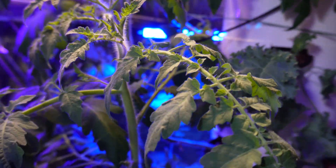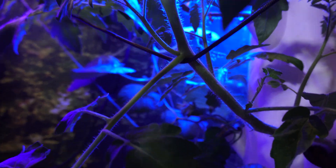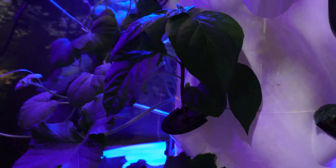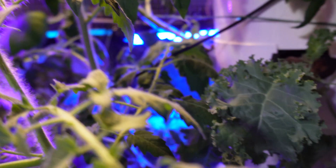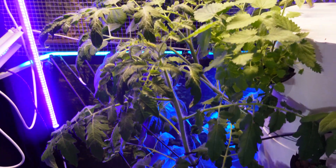Tower gardens are a really great way to grow hydroponically with no soil in your home if you don't have a lot of space to garden, but you still want to grow a lot of plants. Perhaps you don't have a green thumb and you've heard that they're easy to grow in. Truth be told, they are pretty easy to grow in, but there are a few things you definitely need to know about hydroponic gardening before you tackle a tower garden.